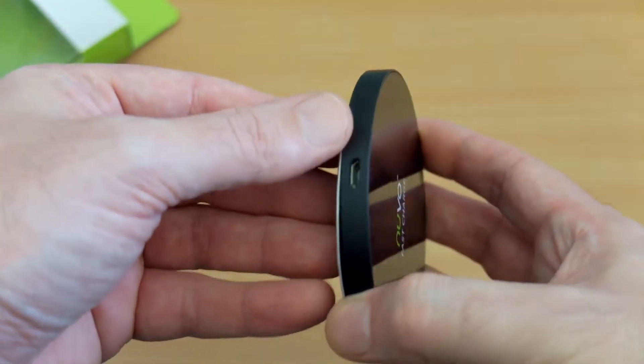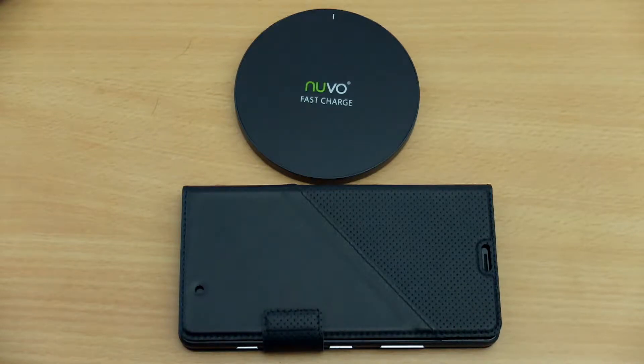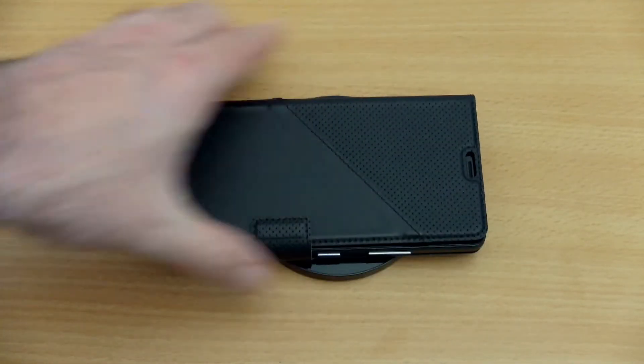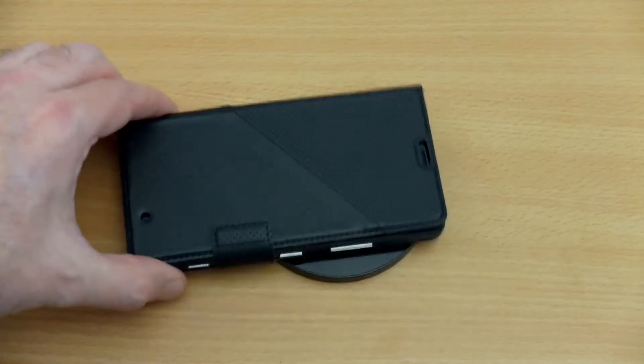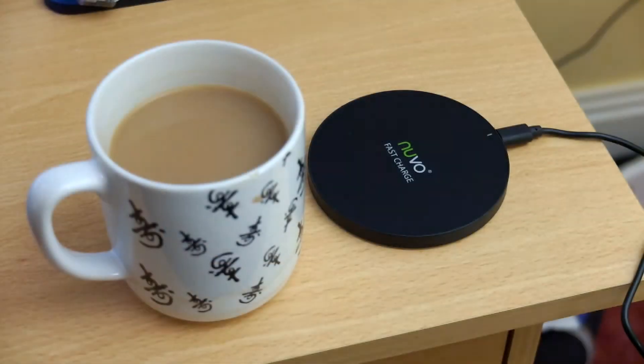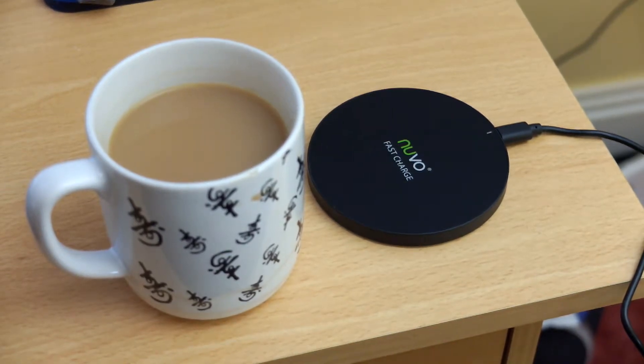It's a pretty nice small size too, so if you're travelling and don't want to take up much desk space this will do the job quite nicely. It's around 9cm in diameter and under 1cm in thickness — pretty much the size of a coffee cup coaster.